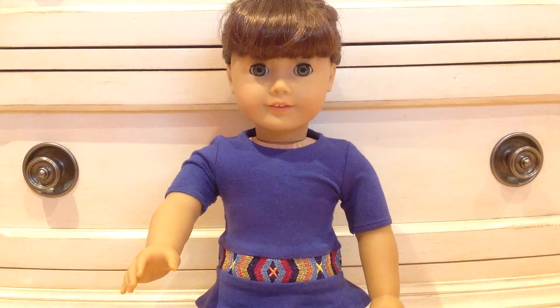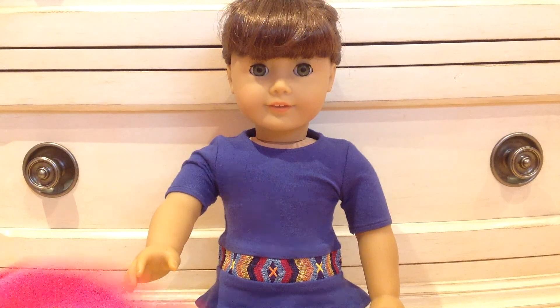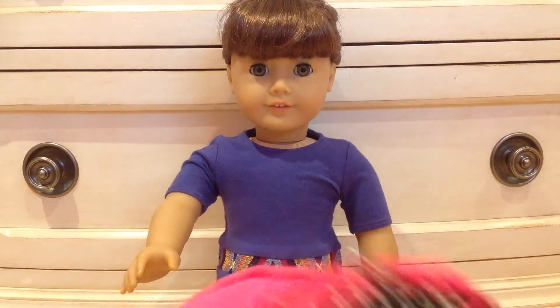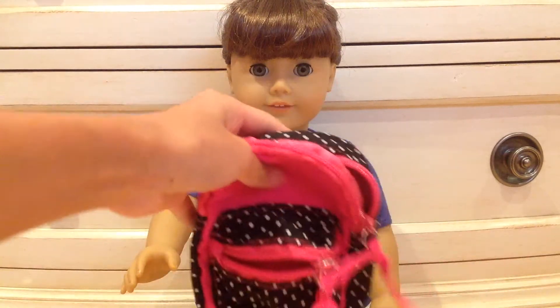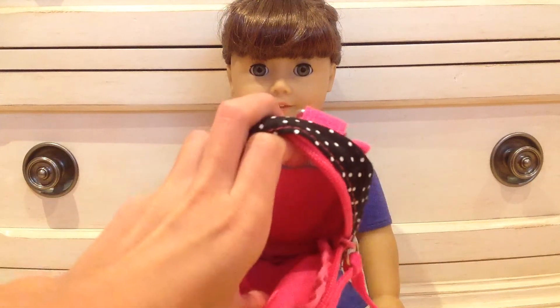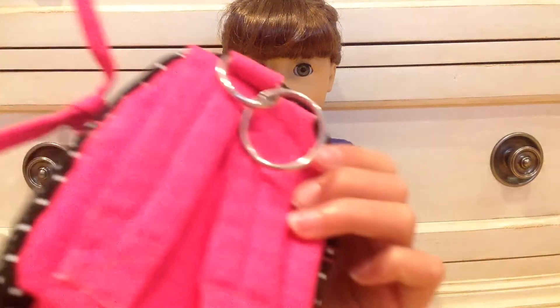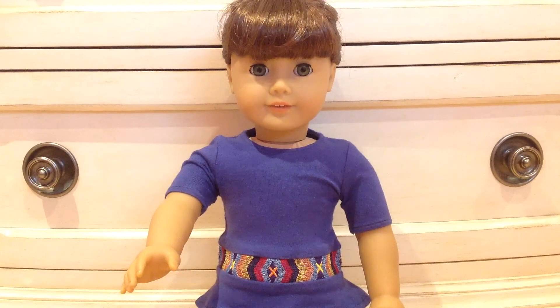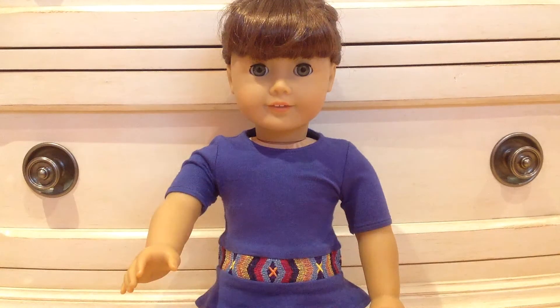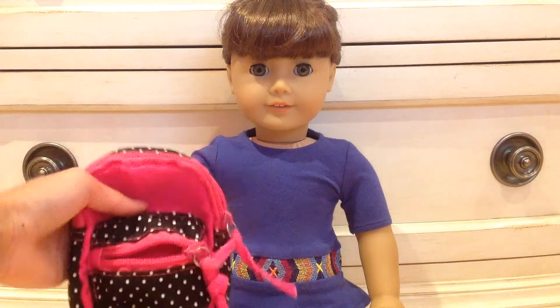The next thing is keychains. I found this one at Claire's — it's a little backpack keychain. Some keychains are miniature things, so they're perfect. There's a little pocket on it and it was only like five bucks. The straps are a bit too small so you can't exactly put it on her back, but it's still really cute.